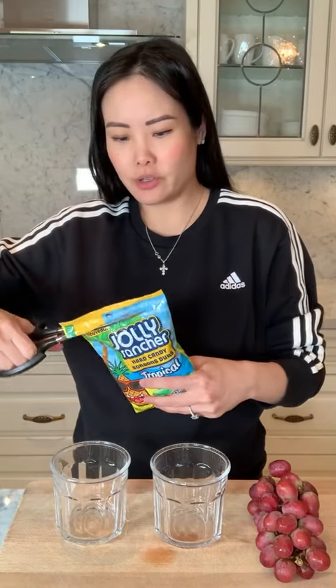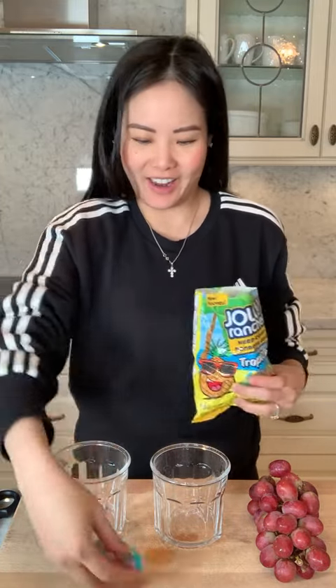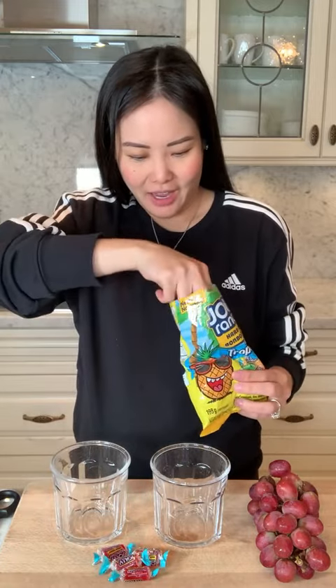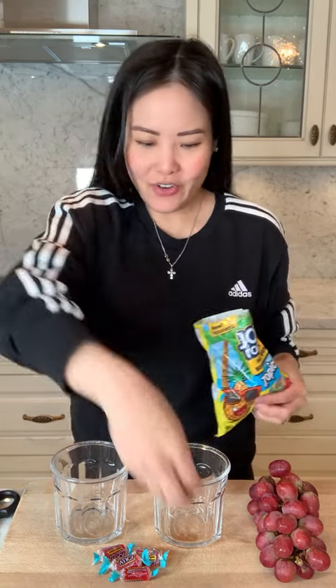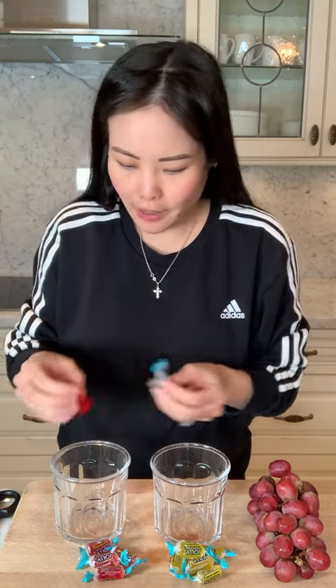First, we're going to melt some Jolly Ranchers in the microwave. Mmm, I love Jolly Ranchers. We just need to separate the colors, so should we do red and... let's do yellow. So let's take out some red and some yellow. I think the red is fruit punch and the yellow is pineapple.